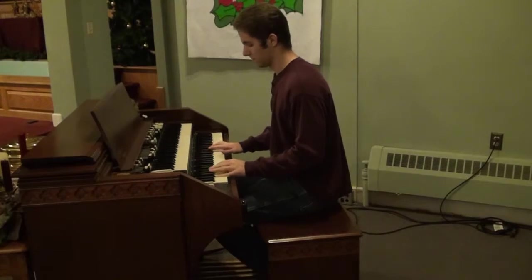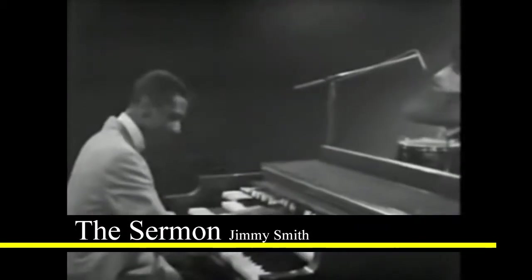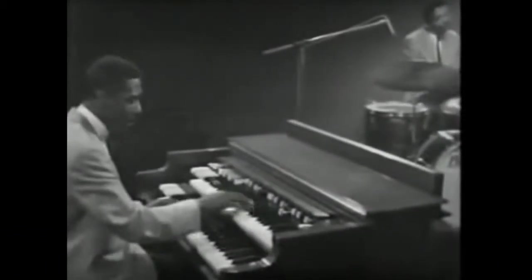But the Hammond organ, it doesn't really sound much like an organ, does it? And that's when Jimmy Smith, a famous jazz musician, realized how much potential the instrument had. The Hammond's imperfections made it the perfect instrument for jazz and soul.